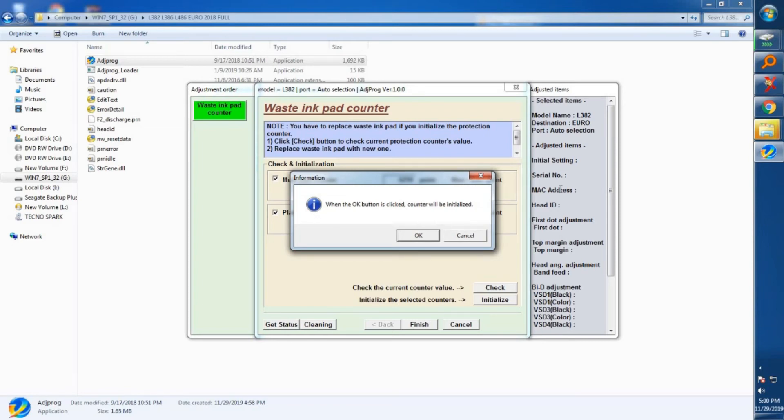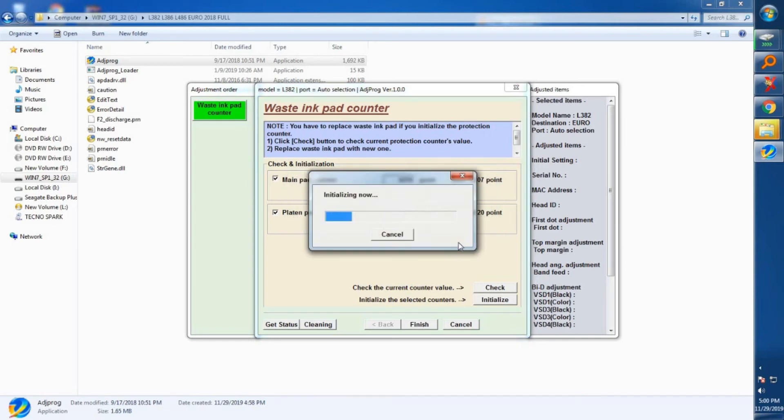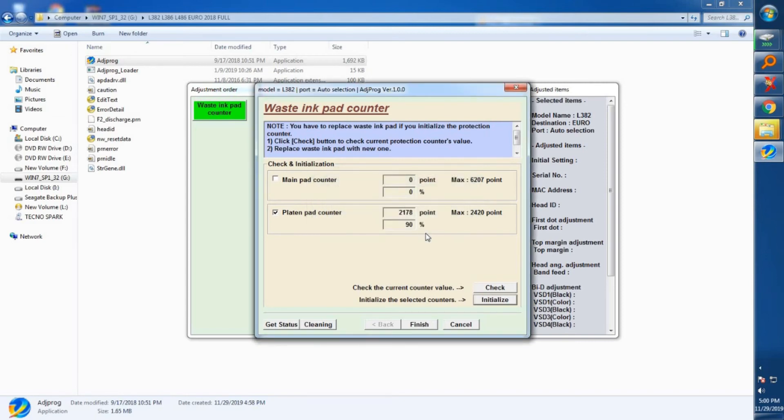Note that the printer will get disconnected immediately after it is initialized. Click OK, and as you can see it will initialize — and then you'll get a communication error. Don't worry about this; this happens because the printer gets disconnected after resetting. Everything is okay.